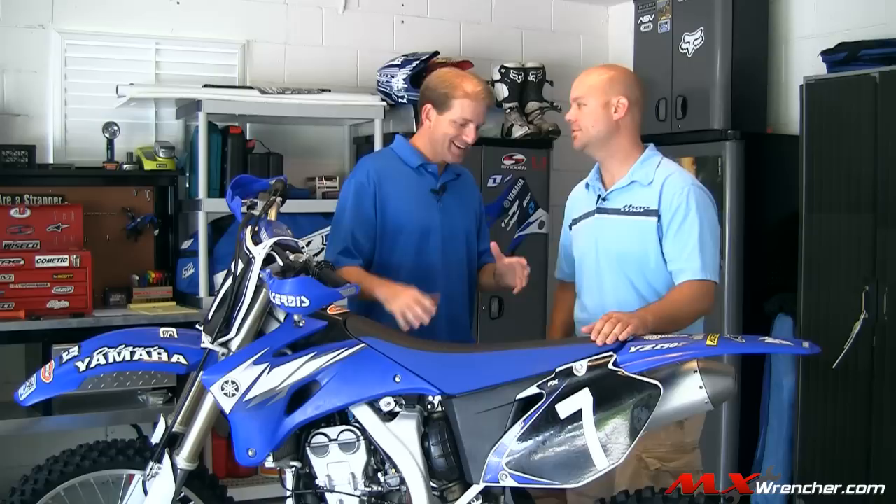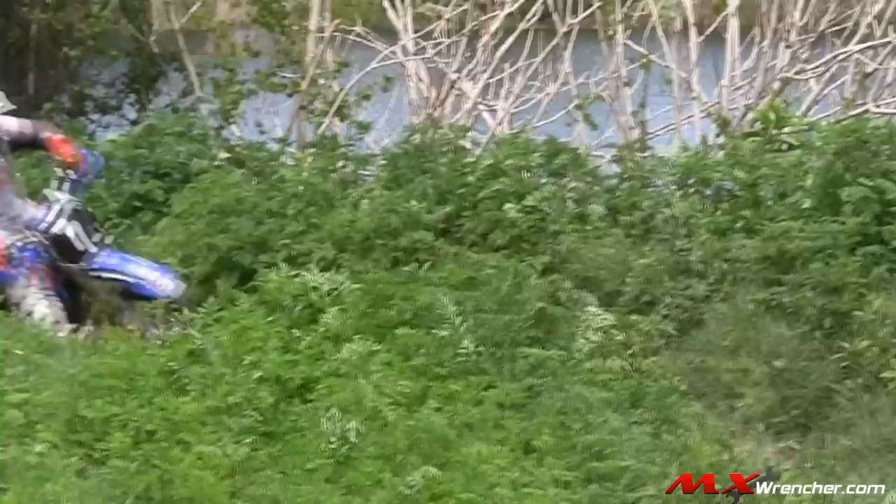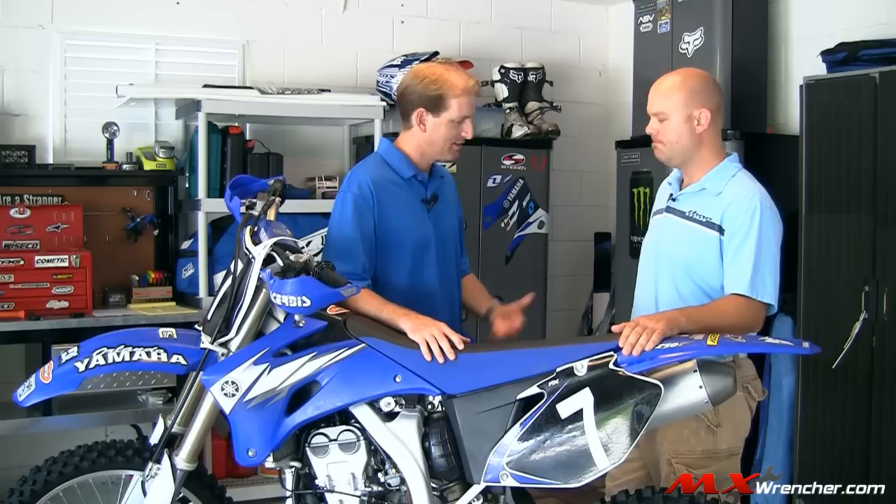Welcome to another great video from mxwrencher.com. Dirt Bike Mike here standing alongside Corbin Farmer, aka the Corbinator. Today we're going to talk about race sag — what is it and why do we adjust it? It's one of the single most important adjustments you can make to your bike. It ensures the correct ride height for the weight of the rider, which affects how the bike and suspension works on different terrains, tracks, and trails. A balanced bike, as far as suspension goes, is a fun and fast bike to ride.